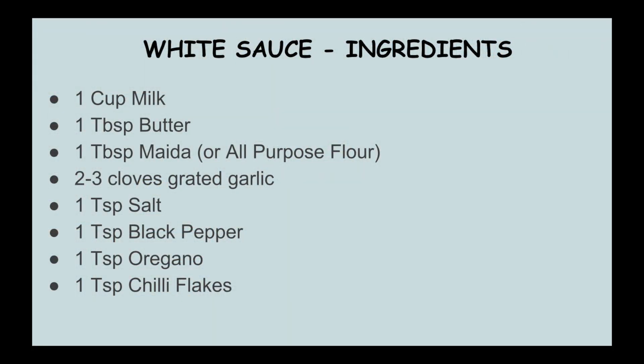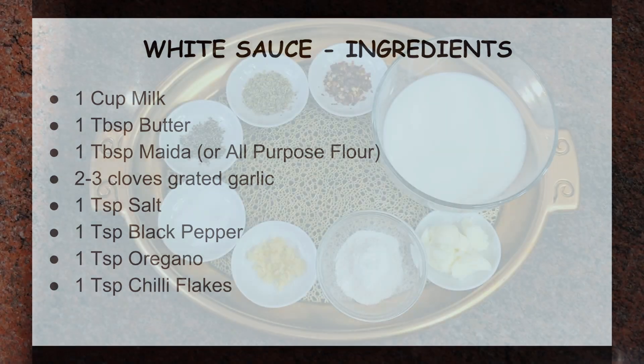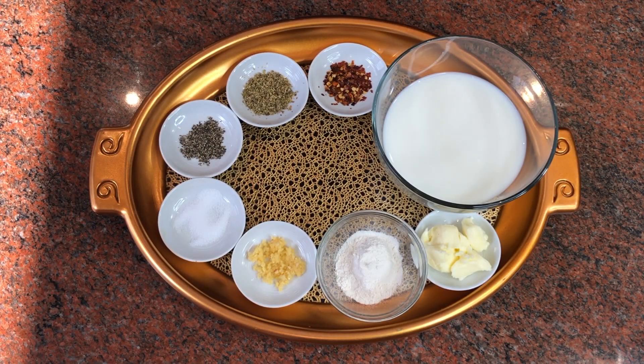Hi, welcome to my channel Payal's Recipe. Today I'm going to show you how to make white sauce, and you can use this white sauce in any pasta or pizza. Let's get started.